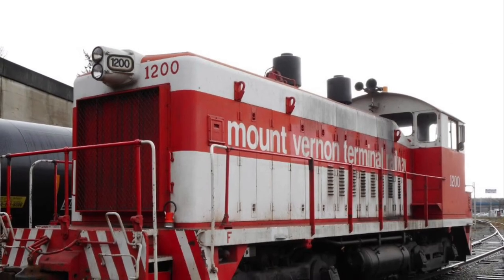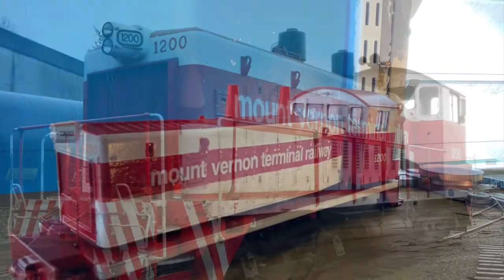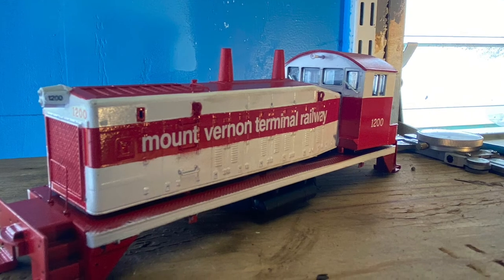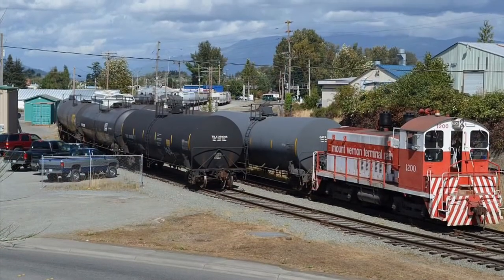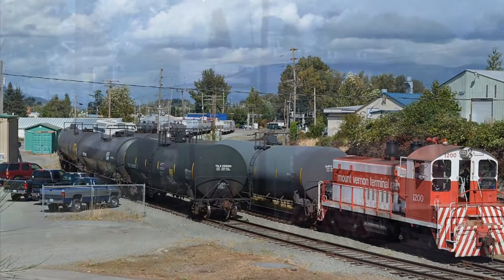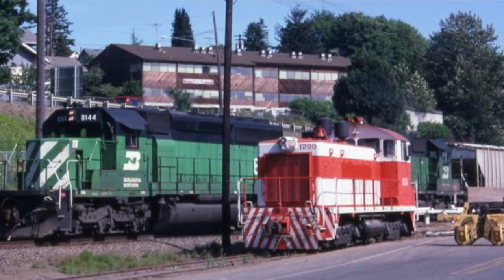The SW9 for the original railway is being modeled in S scale. I've repainted the shell and added decals. I look forward to getting some switching going on and maybe interchange with the older BN railroad.